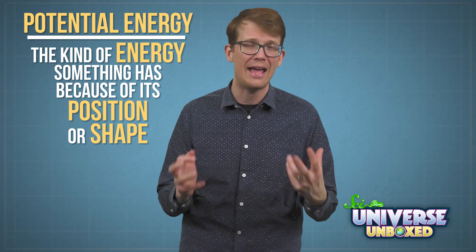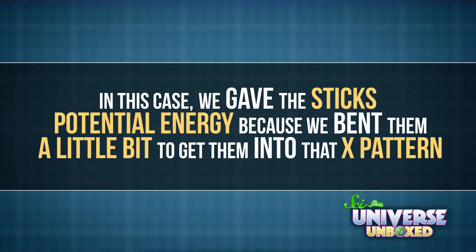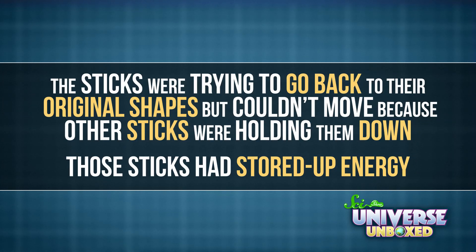This experiment relied on potential and kinetic energy. Every time I added a science stick to my chain, I was increasing the amount of potential energy. This is the kind of energy something has because of its position or shape. In this case, I gave the sticks potential energy because I bent them a little to get them into that X pattern.